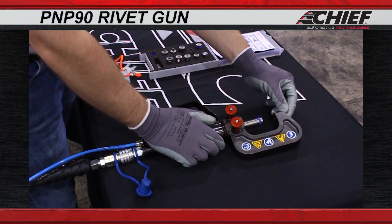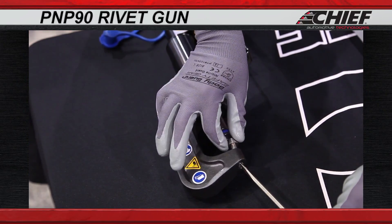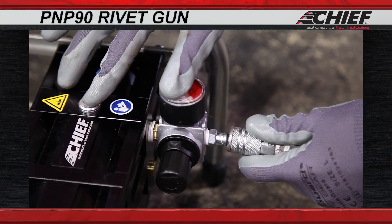Insert the screw, then use a screwdriver to hold in place while attaching the correct top mandrel onto the gun. Now, connect your airline to the riveting unit.